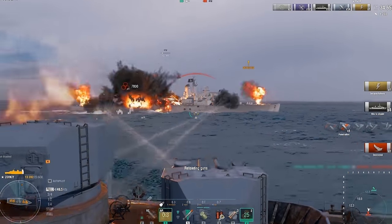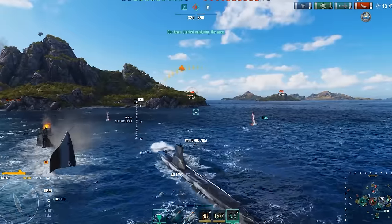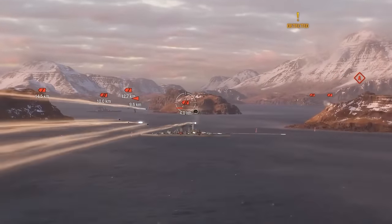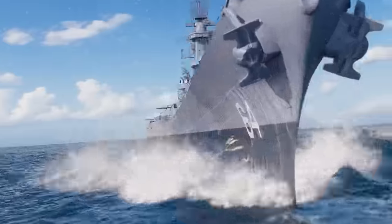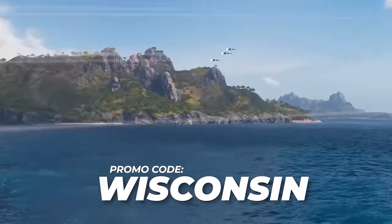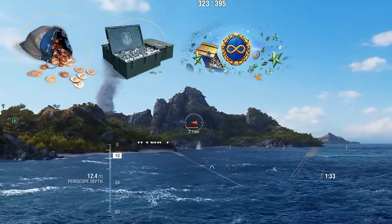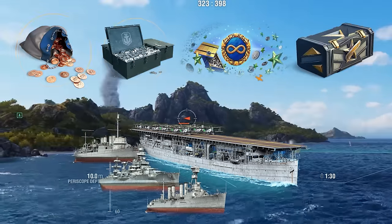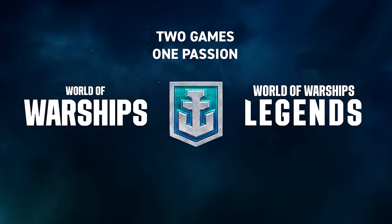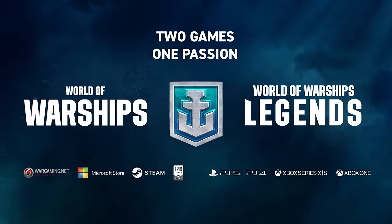There are over 20 ports to choose from, 10 of them recreated based on historical harbors and port towns. Top-notch graphics with over 40 unique maps featuring dynamic weather and stunning water effects. Choose from ship classes including aircraft carriers, cruisers, submarines, destroyers, and battleships. Use promo code WISCONSIN to receive a huge starter pack: 500 doubloons, 2 million credits, 10 days of premium account time, Token USA, and double American cruiser containers.